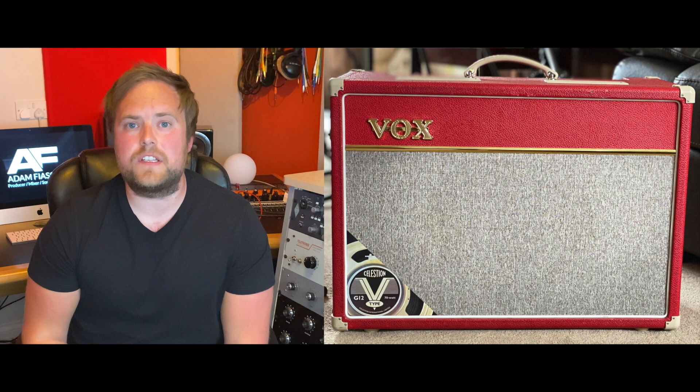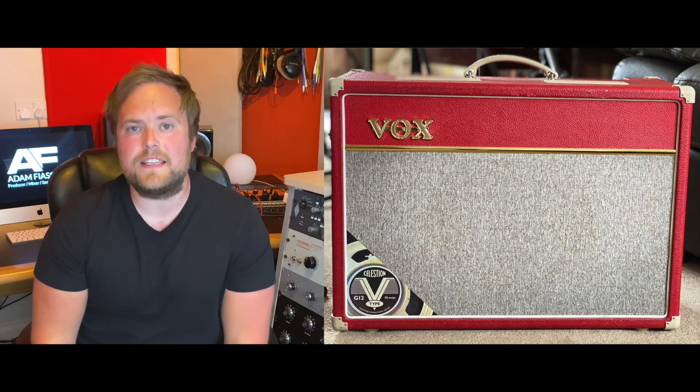There's no denying that Kemper has completely changed the game for guitarists. However, there were a couple of amps that I really missed, and they were this Ashdown ABM600 bass amp, this M6010 cab, and this gorgeous limited edition Fox AC15.